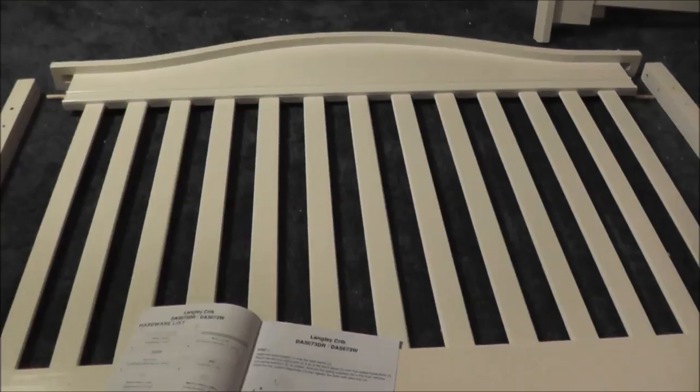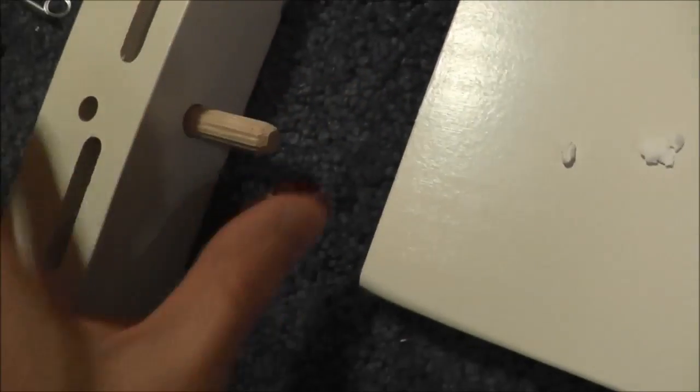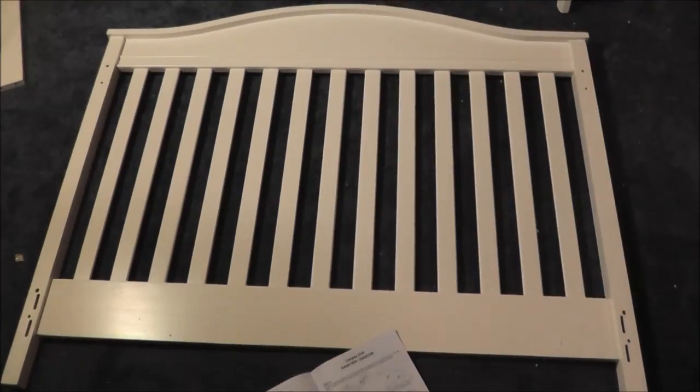Wow, this is so easy. I'm going to show you the first step. This is the back of the crib — it's going to go against the wall over there. All you're going to do is take these pins and these little washers, and they go into the outside right here. These dowels go in right there and also into the hole right over here, and that's going to happen on all four corners. That is step one — super easy. Step one done.